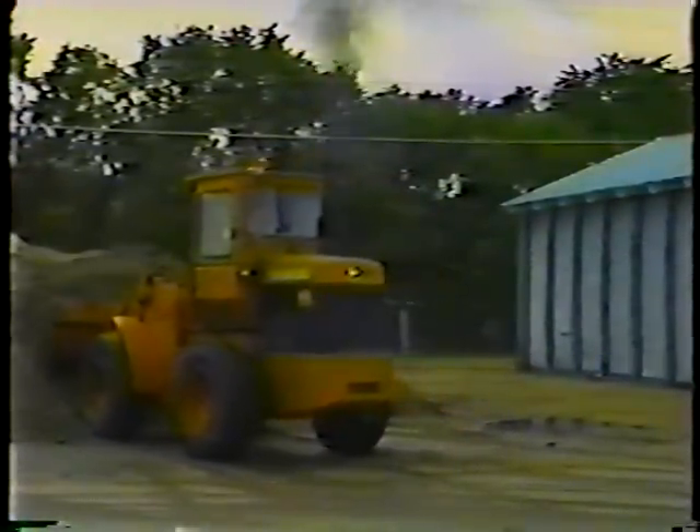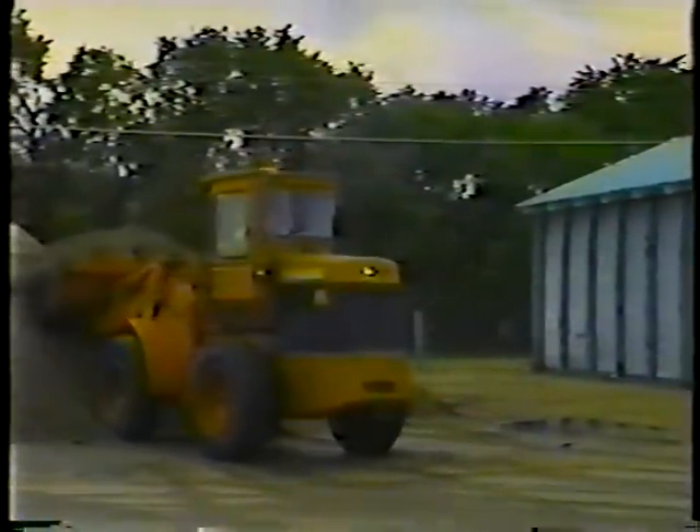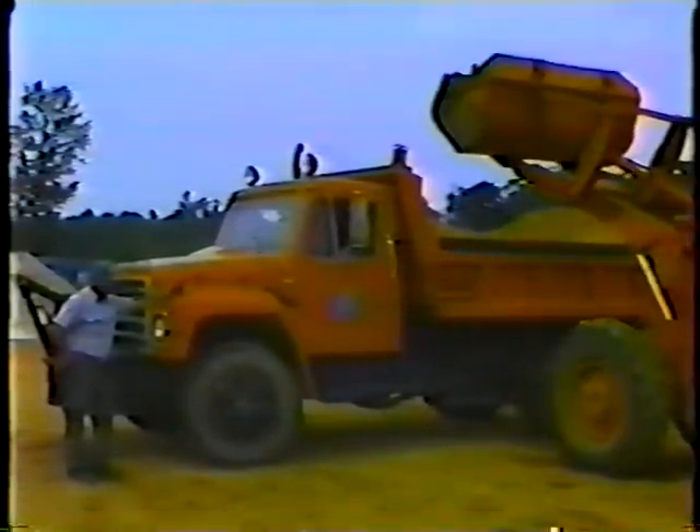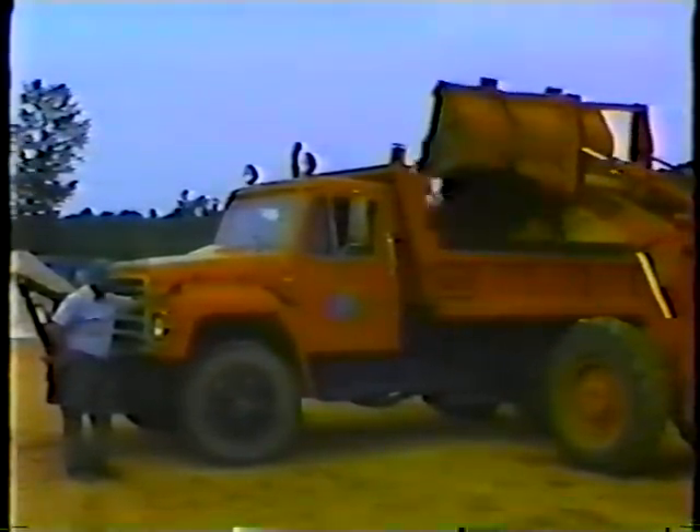When you get back to the yard, position your truck near the stockpile so the loader can go from the stockpile to the truck easily and quickly. Stay in front of the truck where the loader operator can see you and you can see him.